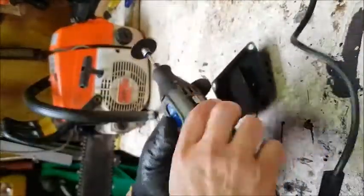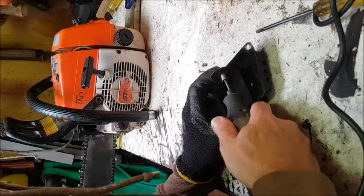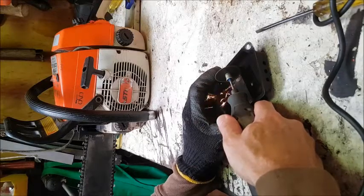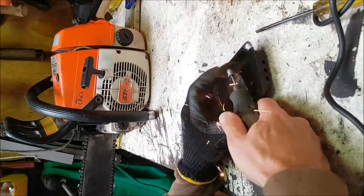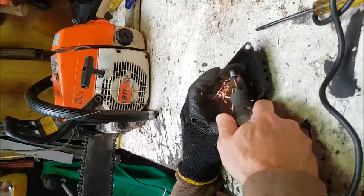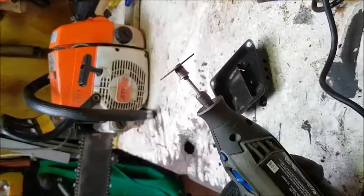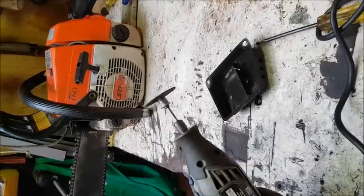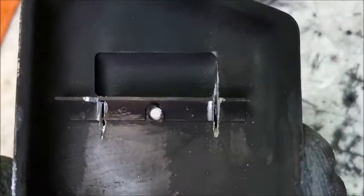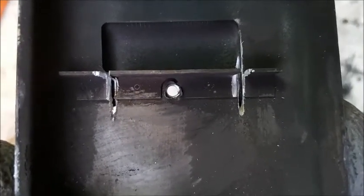We'll make those cuts with the dremel. There you go — there's those two cuts made. Now we're just going to bend that back and open up the outlet.